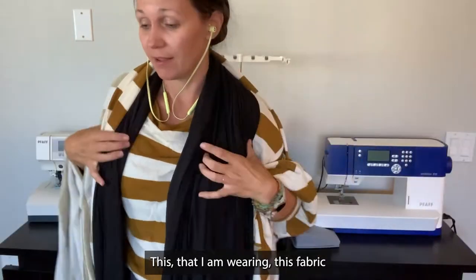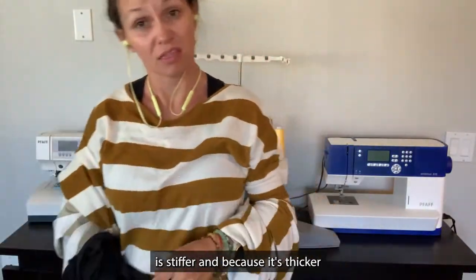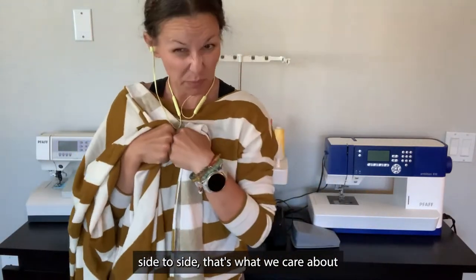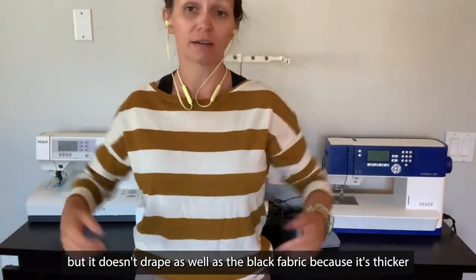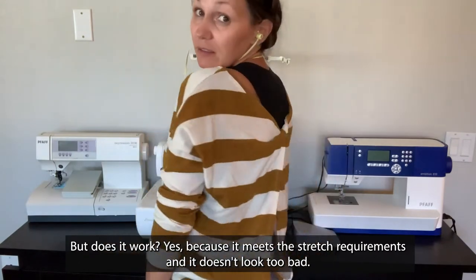This fabric that I am wearing is stiffer because it's thicker. And it works because it has the right stretch requirements — that's what we care about. Up and down, not so much, but it is a knit fabric, and that's what's important. But it doesn't drape as well as the black fabric because it's thicker. Does it work? Yes, because it meets the stretch requirements, and it doesn't look too bad.